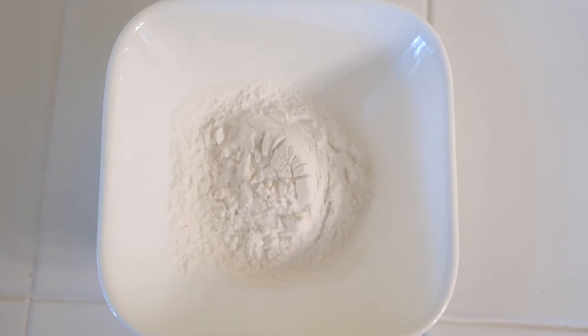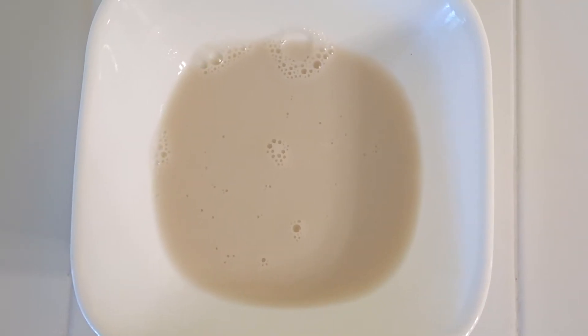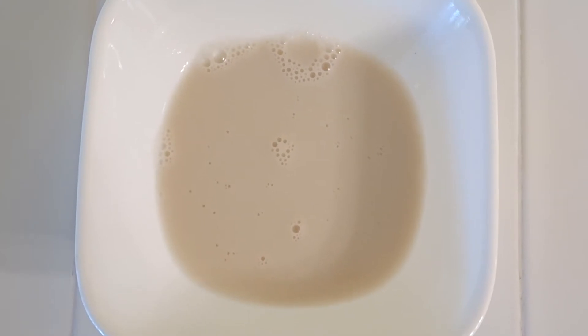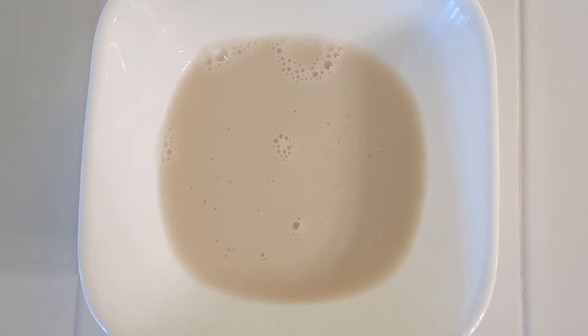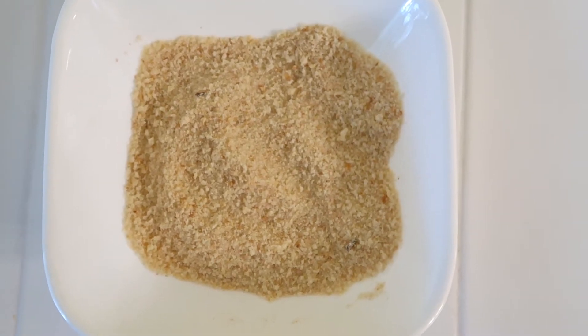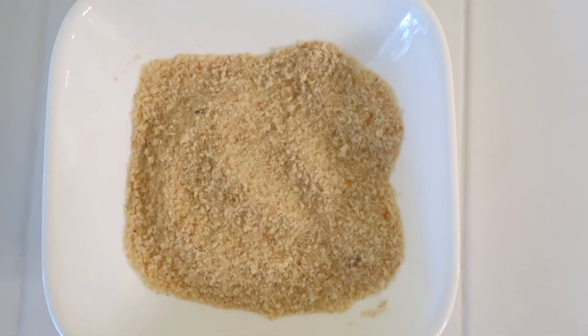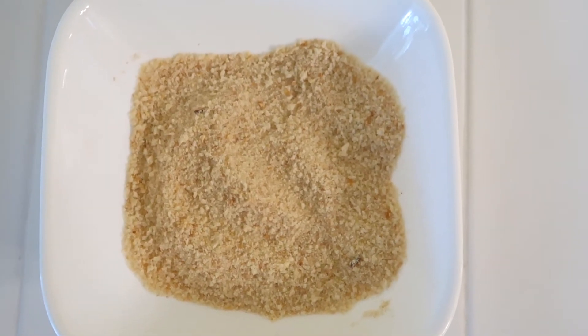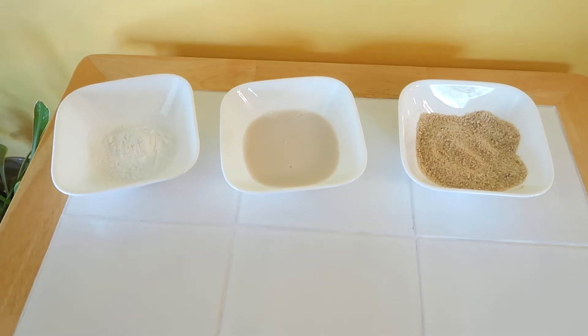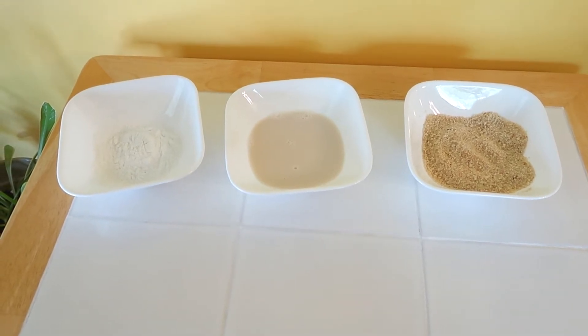For the coating you're going to have three bowls of ingredients. In the first bowl you'll have one-third cup of potato starch, or you can use cornstarch. In the second bowl you'll have three-quarters cup of non-dairy milk. In the third bowl you'll have one cup of vegan breadcrumbs mixed with one teaspoon of salt. The tofu doesn't have any seasoning at all — it's totally plain — so you definitely want to use that one teaspoon of salt.